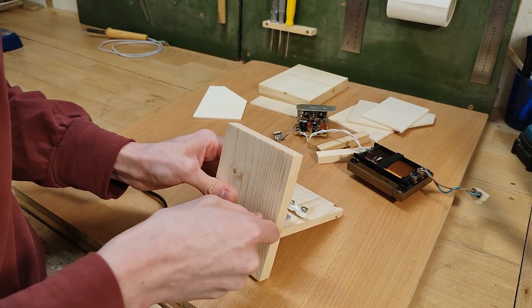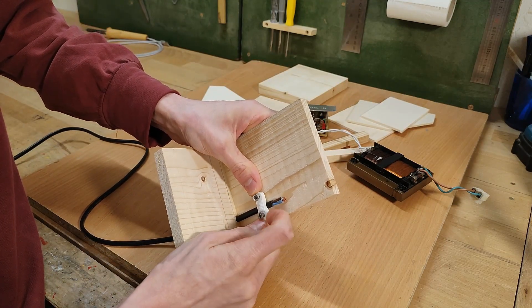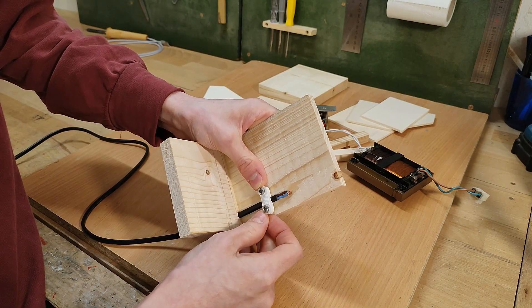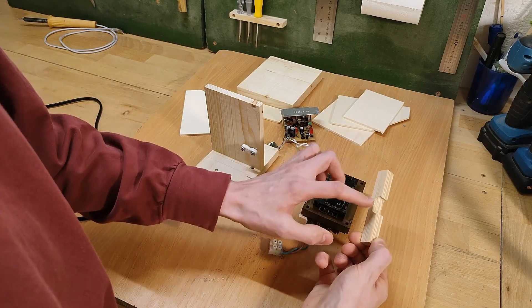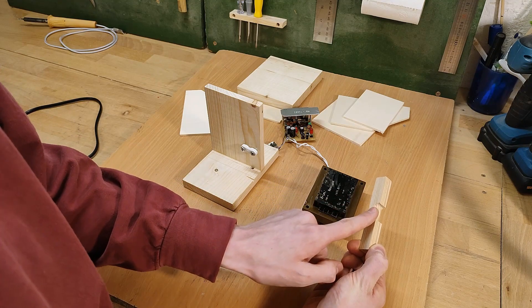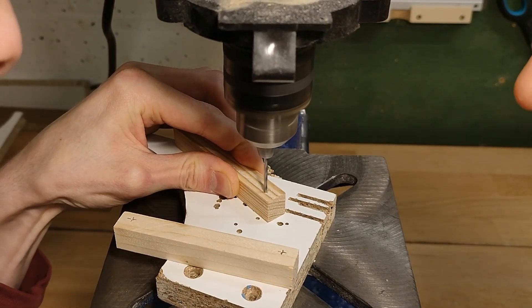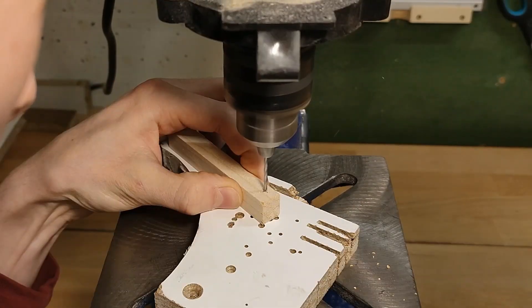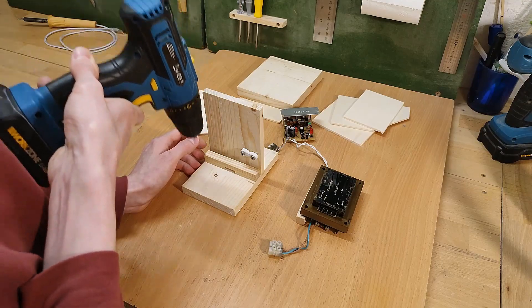Now you can see the power cord goes through this hole and gets clamped down by this plastic strain relief bar thingy I salvaged from some broken device. The transformer will sit on these spacers, the lower one of which has a little notch cutout for cable management. Before I glue these on here as well, I actually need to drill the mounting holes for the transformer, because again, in situ it'll be pretty much impossible to reach it with a drill.